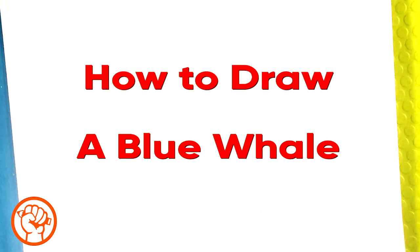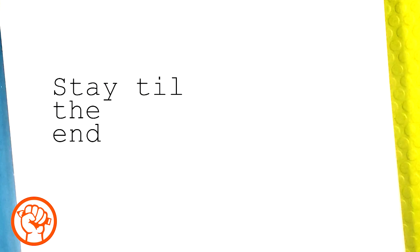Hey guys, today we're going to go over how to draw a blue whale. It's the biggest whale - I think it's the biggest known living animal that's ever existed on Earth, including the dinosaurs. It's easy to draw and simple, and if you're a beginner you will be able to draw this with me.